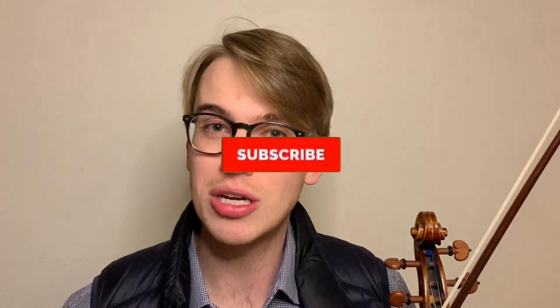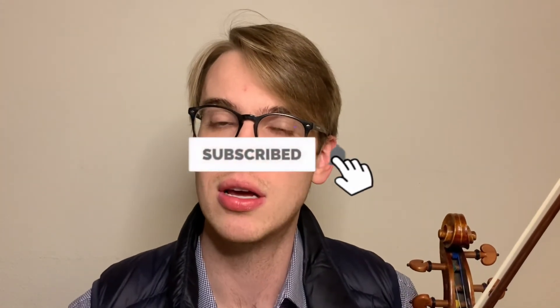Thanks for watching this quick tutorial on how to play a double stop. If you like this video, please make sure to hit the like button. If you haven't done so already, hit the subscribe button and the bell notifications so when new videos come out you get notified. It helps me as a content creator to provide more videos for you. Thanks so much for watching, and I'll see you in the next video.